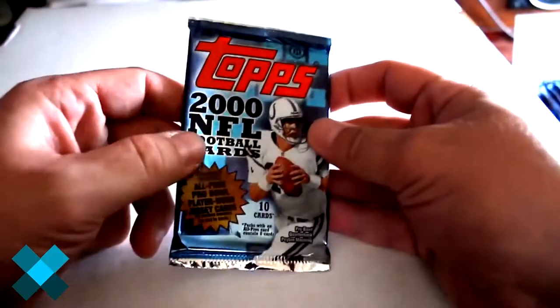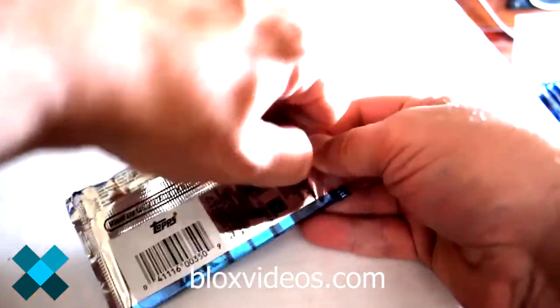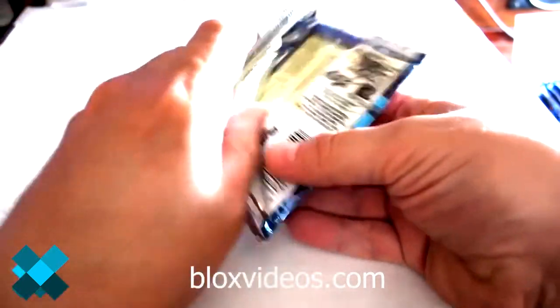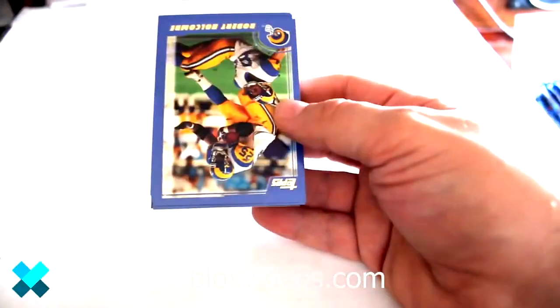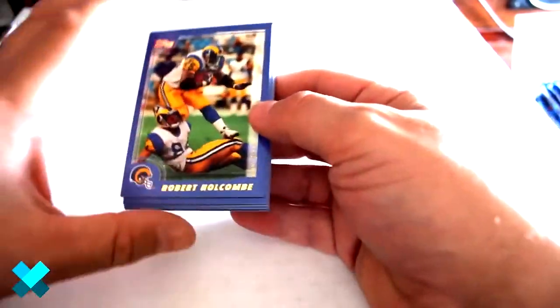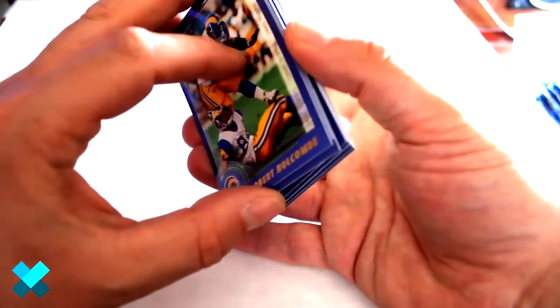Johnny Unitas inserts are featured in this set with his autograph. Peyton Manning is obviously a card of interest out of this year, as well as Urlacher's rookie card. As I mentioned before, Tom Brady comes in later series sets from this year. Man, these are stuck together.